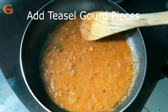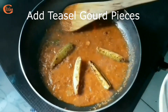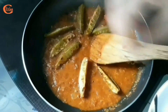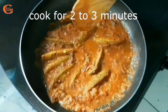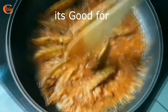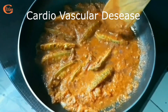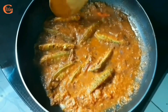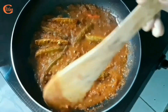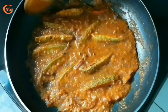It's cooked now, so I am adding the teasel gourd pieces. After another two to three minutes of cooking it will be done. Do you know, friends — teasel gourd is good for diabetes, weight loss, various eye diseases, and cardiovascular disease. Its high phenolic content makes it a good antioxidant, and it also exhibits anti-allergenic and analgesic properties.